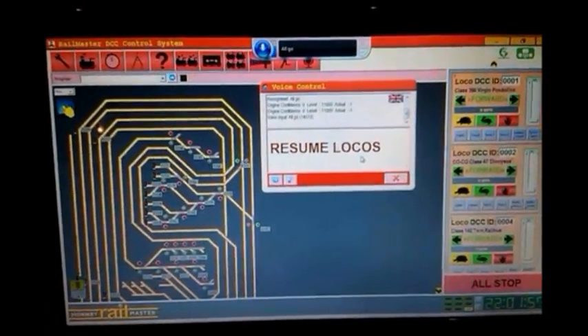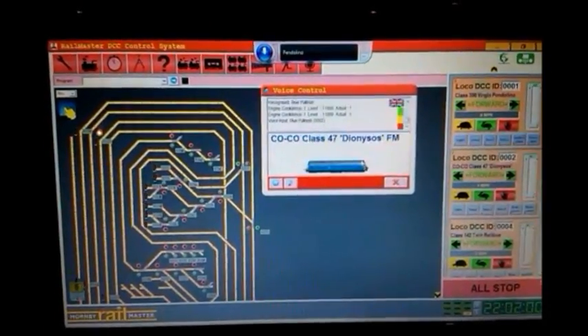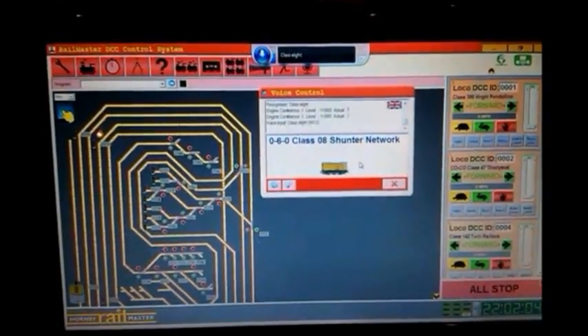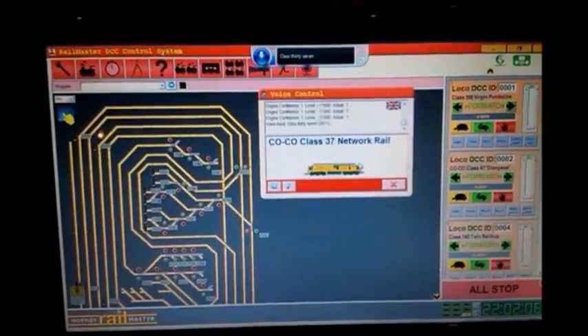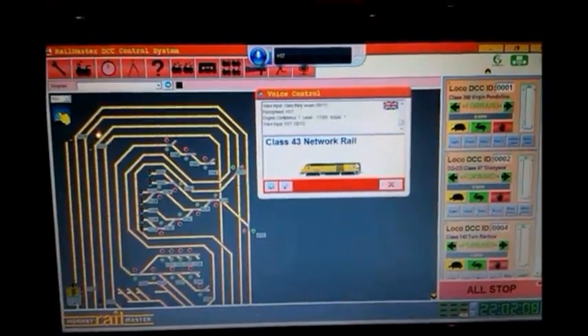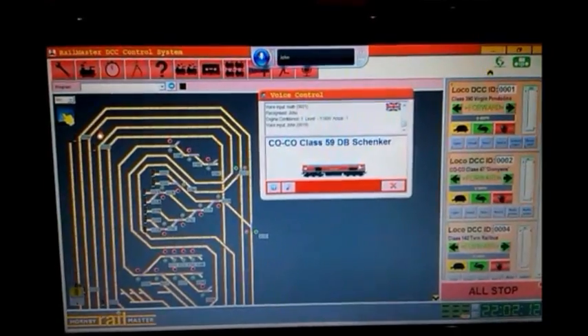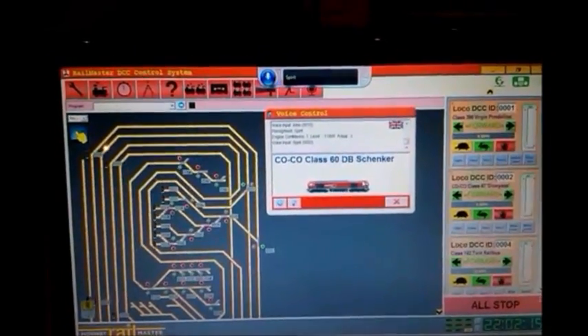Pendolino, Blue Pullman, Class 8, Class 37, HST, Keith, John, Spirit. Okay, you get the idea of how easy it is to call the locos up.